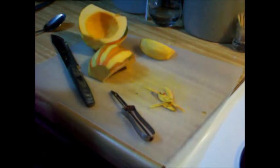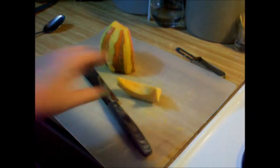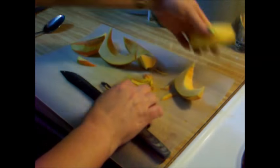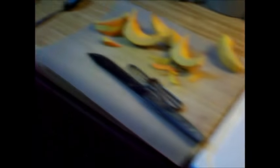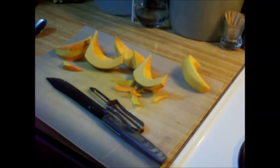Chop that into chunks and put it on your parchment paper. Chop it into chunks, put it on your pan, which is right here. Got all these done. And then you roast them. Anyway, that's how you cut up an acorn squash.